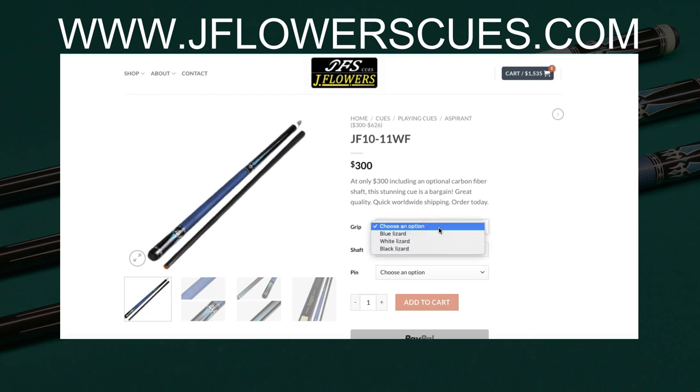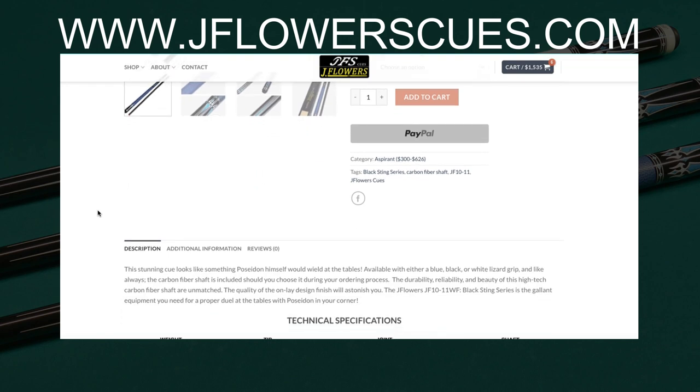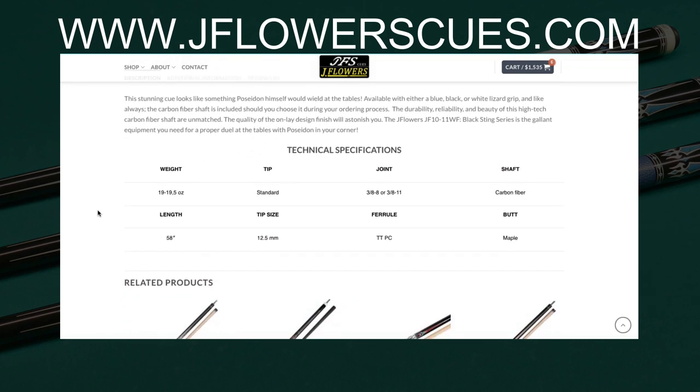You can choose what kind of shaft you want — you can actually get a low deflection wooden shaft if you prefer. You can also choose what kind of pin option you want. Currently there's only the 3811 available; they used to have the 388 as well, but that's no longer available. I've been told that within a couple of months they will reintroduce the 388 pin on this model.